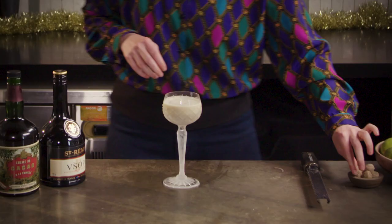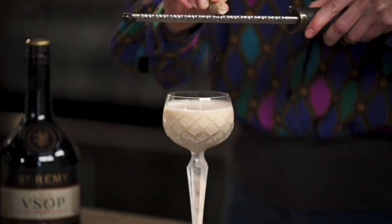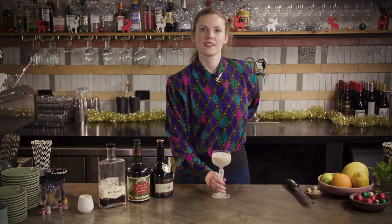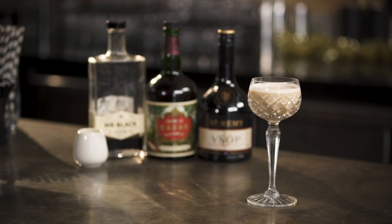As with all creamy drinks you do want to fine strain it, just because it helps preserve that really smooth texture. Then take a little piece of nutmeg and give it a grate over the top. And there you have it — Brandy Alexander.